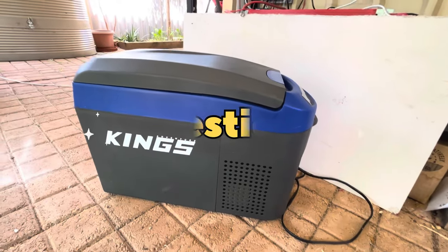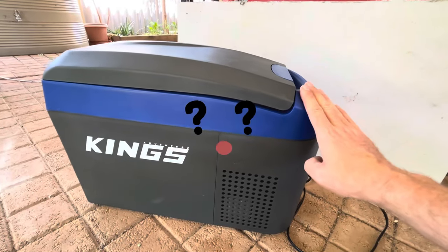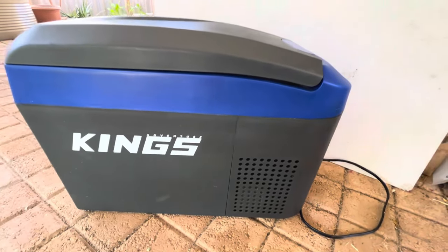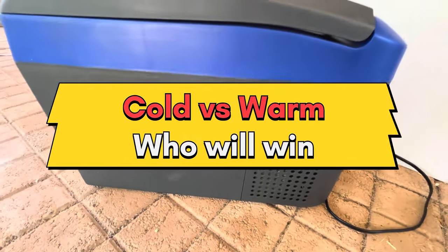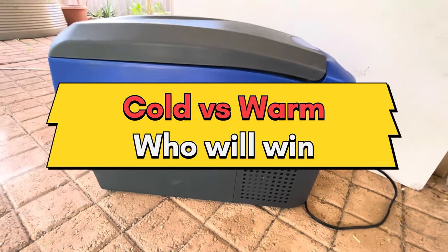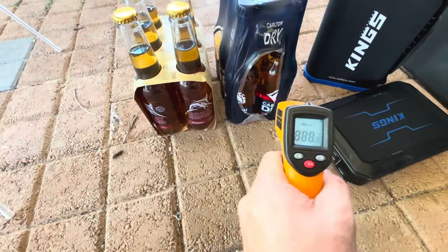Have you ever wondered if pre-chilling your drinks will make your fridge last longer while you're out camping? Can this one tip — pre-chilling your drinks — make my fridge last longer? Will it save power or does it make any difference at all? Today we're going to do a few tests and find out, so stick around.